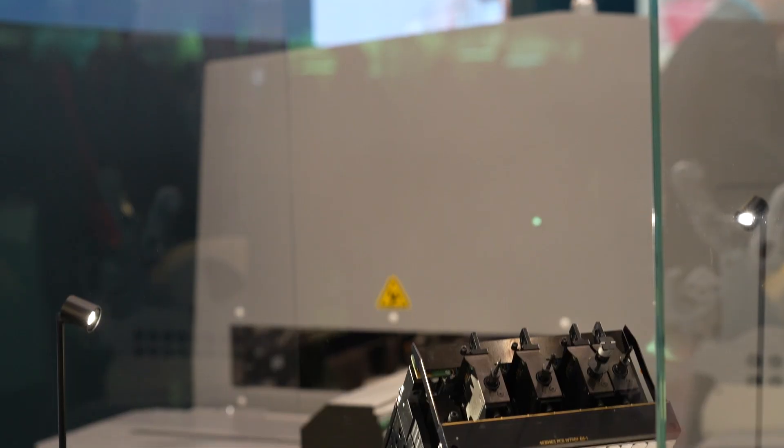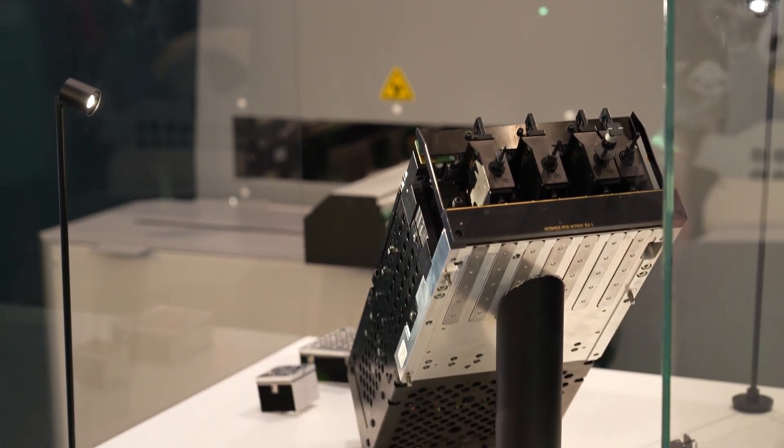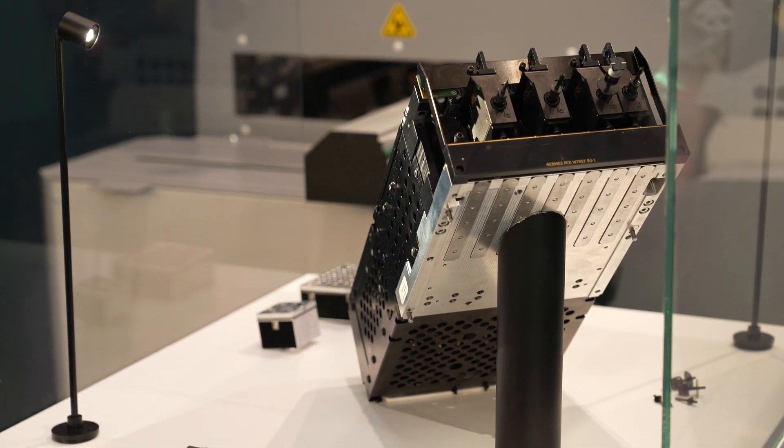The new head makes the machine run 48% faster in throughput than the previous version, and this is a lot. The new high-speed head has seven different nozzles that can move independently, and the real big change is that this high-speed head can cover more than 98% of all typically used components in the pick and placement process.